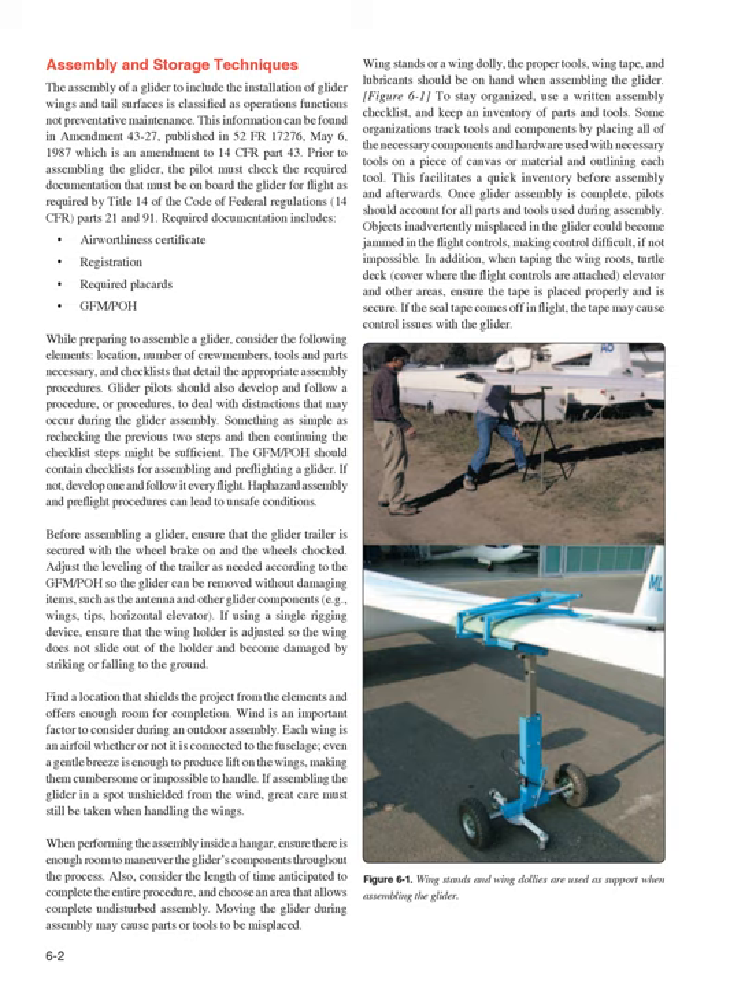When performing the assembly inside a hangar, ensure there is enough room to maneuver the glider's components throughout the process. Also, consider the length of time anticipated to complete the entire procedure, and choose an area that allows complete, undisturbed assembly. Moving the glider during assembly may cause parts or tools to be misplaced. Wing stands or a wing dolly, the proper tools, wing tape, and lubricants should be on hand when assembling the glider.